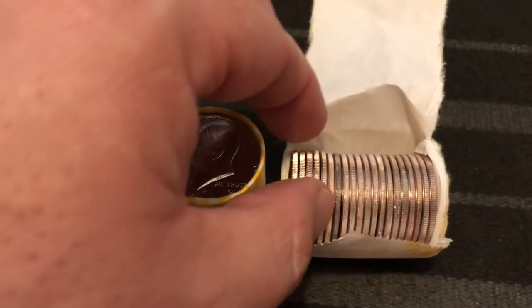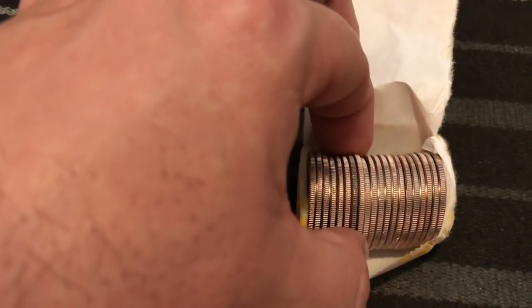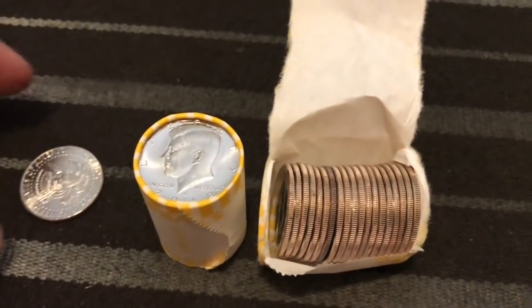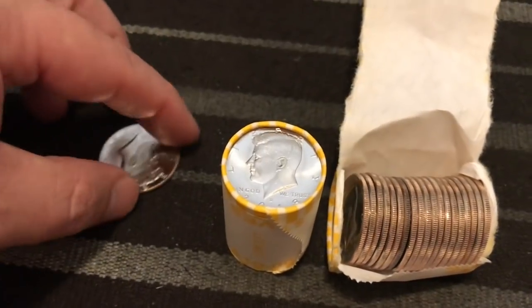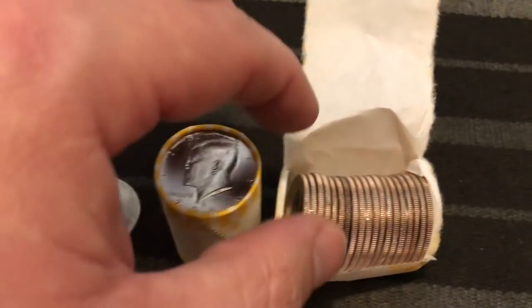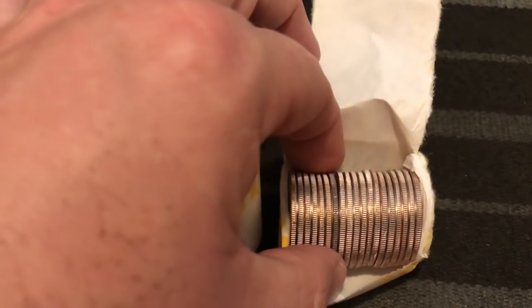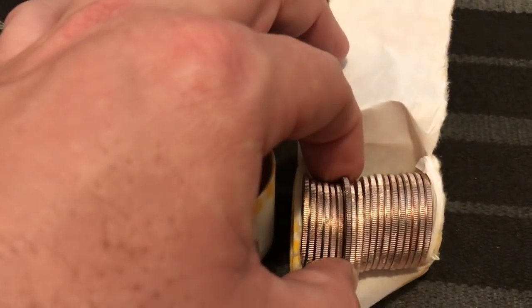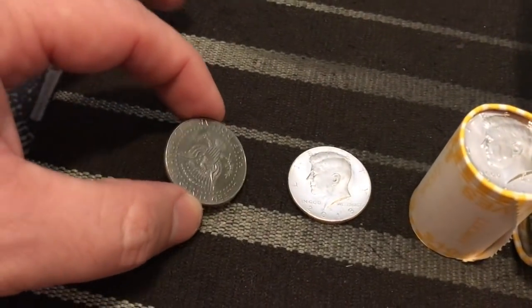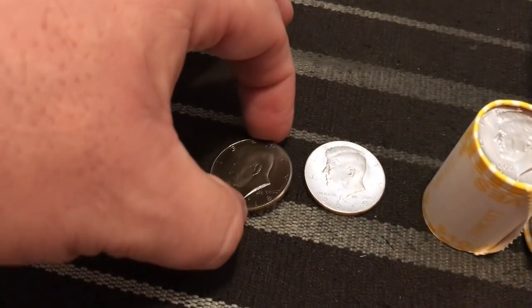I'm going to go ahead and pull this out and show you real quick what we found. Grab it by the edge here — I missed it, that's all right, because I wanted to pull one of these out anyway to show you the difference. There's a normal one right there. Let me try it again — kind of hard to do while I'm looking at the camera. There we go, I got it. I want the head side up if possible. There we go.